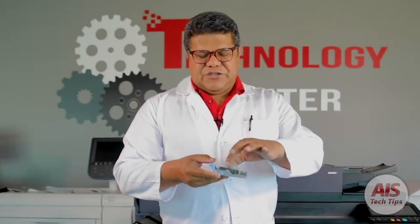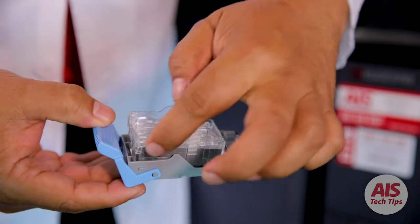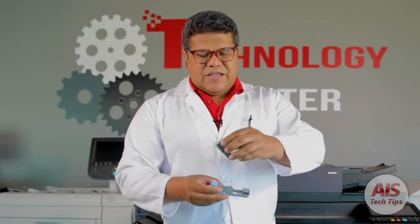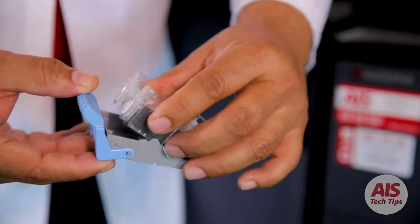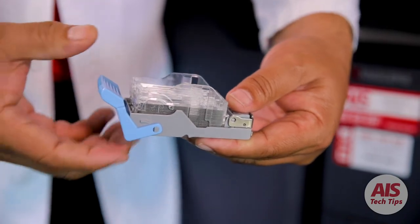With the empty cartridge, you're going to push these two arrows located here and here. Push here and the cartridge will come out. With the new cartridge, you're going to do the same thing — put it in the reverse way. The arrows have to be closer to the blue tab. Push it until you hear the click and you're done.